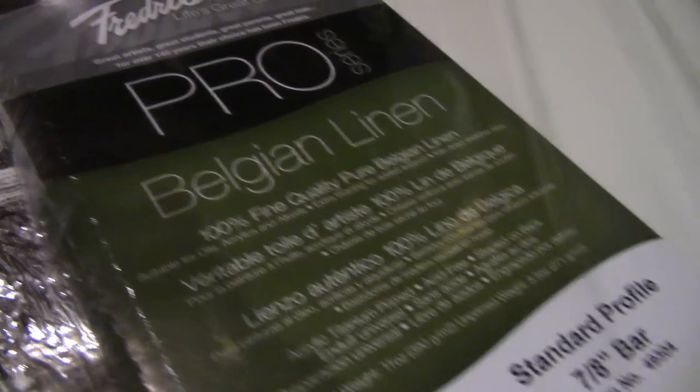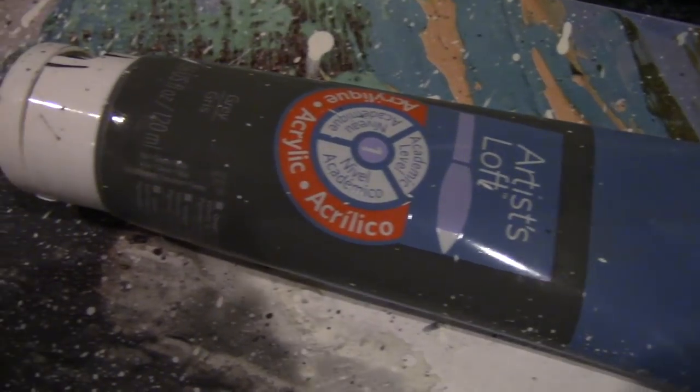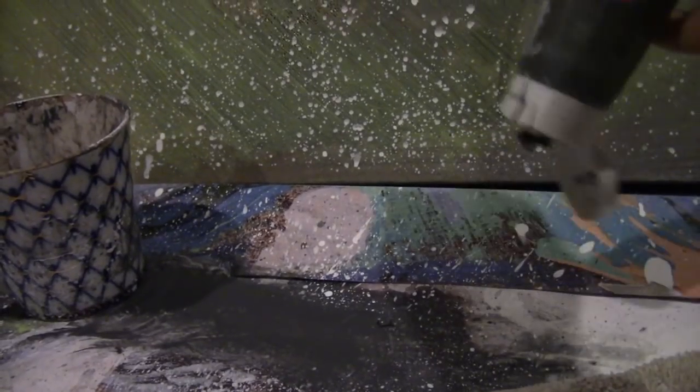How's everyone doing today? My name is Upari and I'd like to welcome you to episode 3 of the Realist Portrait Painting series. For this painting we'll be working on a 9 by 12 inch Fredericks linen canvas. Before we begin, I thought I'd share with you how I tone my canvas.